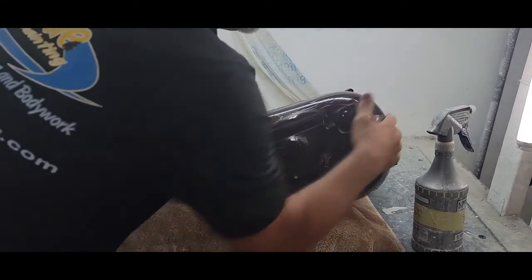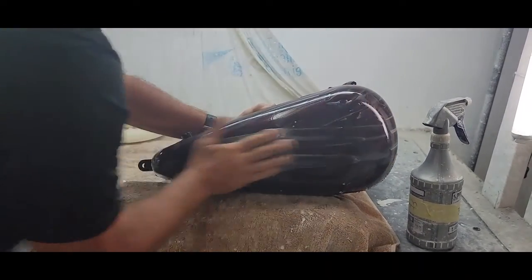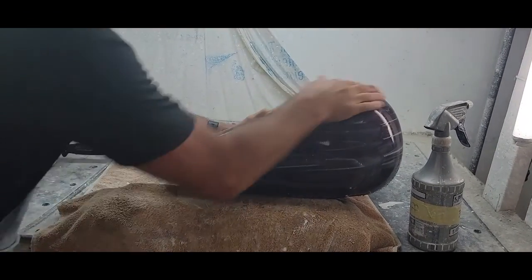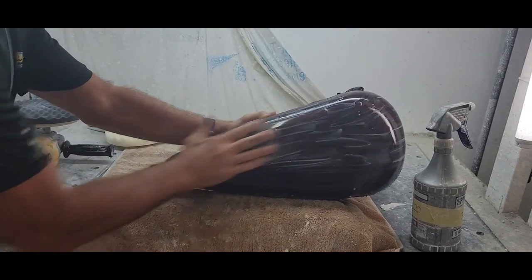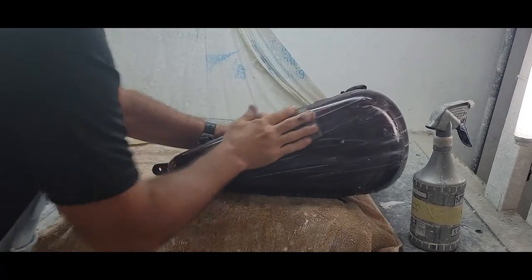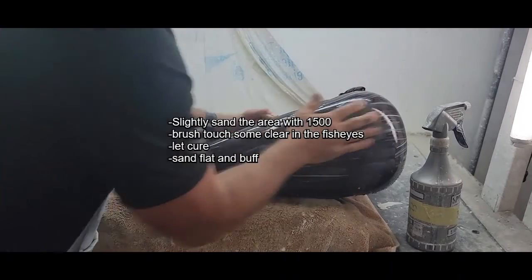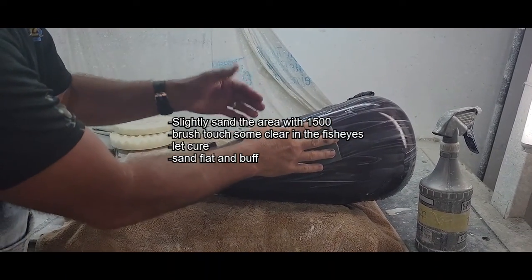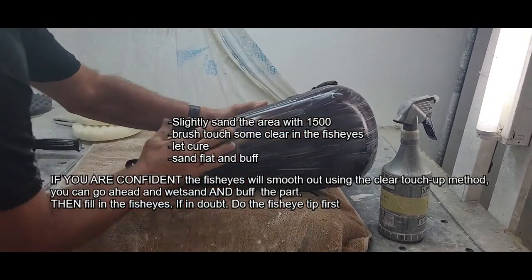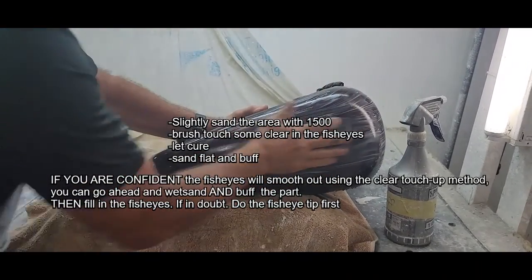Now if you're getting runs or fish eyes, tend to those first. No sense doing all this work and then finding out you've got to redo it. If you have fish eyes, what you can do is mix up a little clear and brush-touch that in to fill it in, let it dry. If you're confident that'll take care of the fish eye, then go ahead and proceed buffing the whole tank, and then fill in the fish eyes.